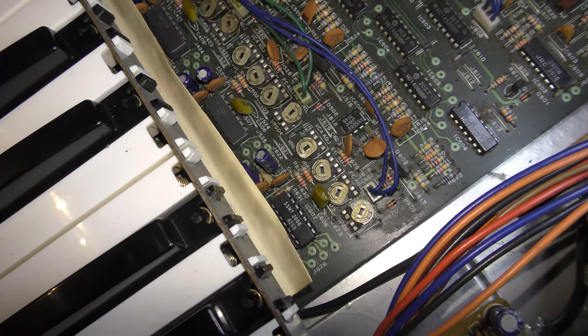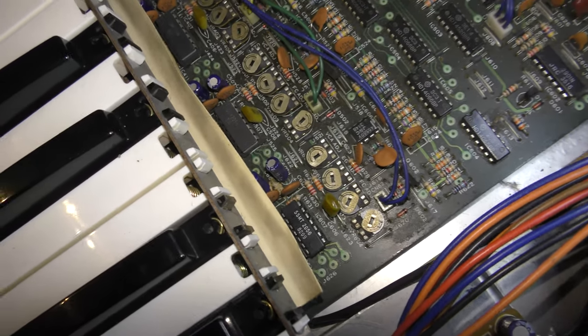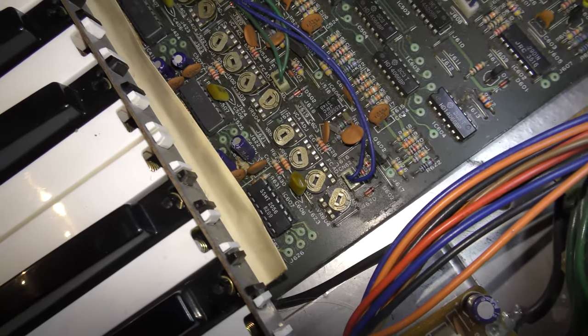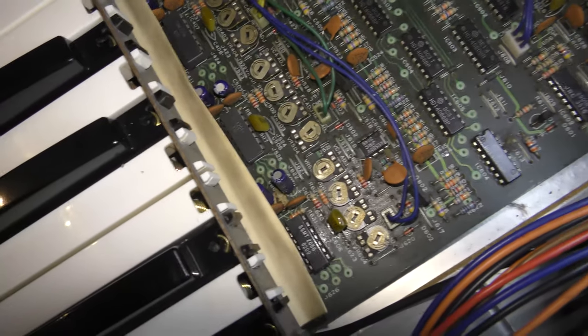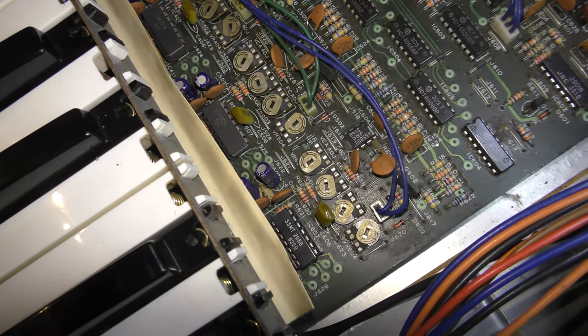I thought I'd try checking my Korg Poly 61, and sure enough it has the SSM256 chips in it also. So I swapped out one of them from the Korg Poly 6 and put it into the Poly 61, and sure enough it's fine. So I'm making an assumption that the rest of the chips are okay - at least they're not responsible for the distortion anyway, at this stage.